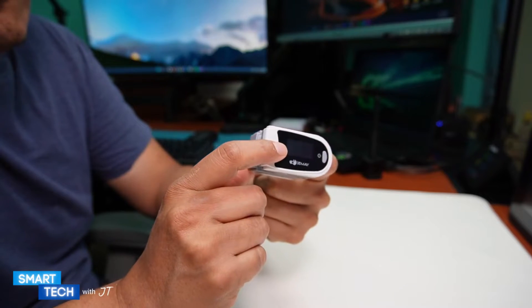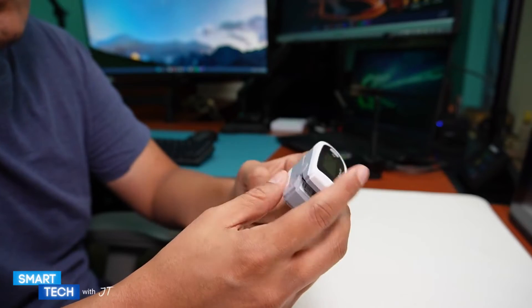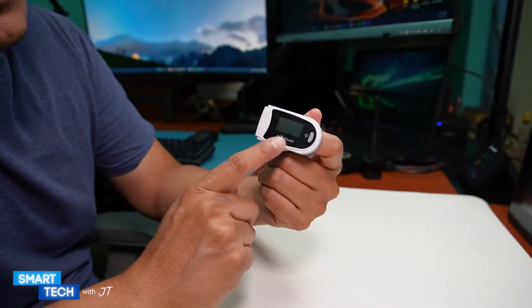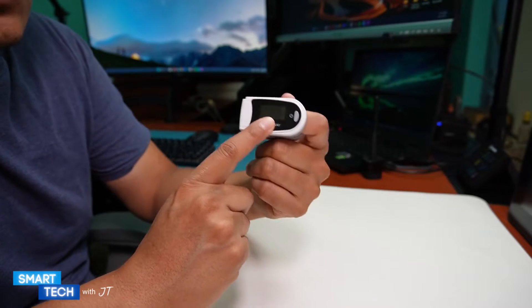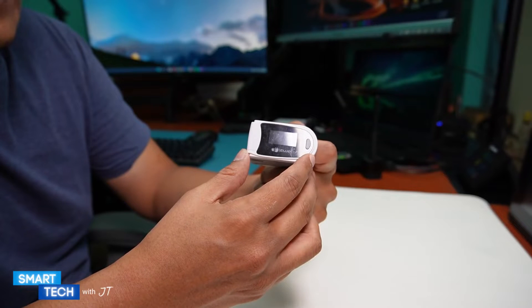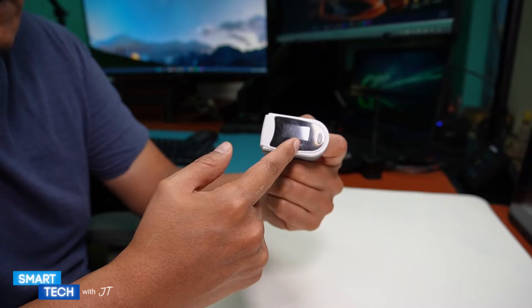It's a very valuable product if you're looking to register how your oxygen is doing. The reason I mainly purchased this one is that it can be used overnight — you can leave it on your finger, and it will register your heartbeat and your oxygen level.